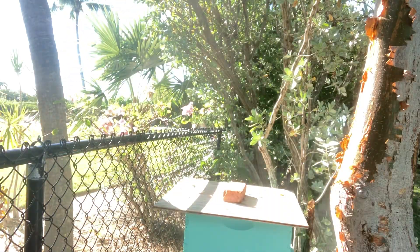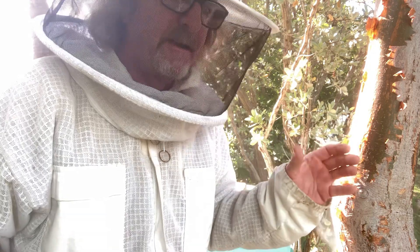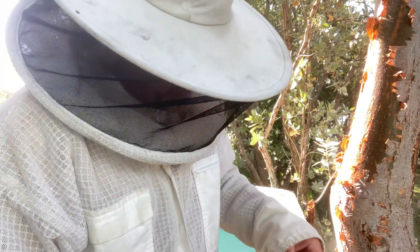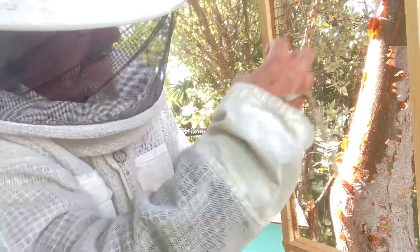What we're going to attempt to do today is — the bees that I caught, most of them were caught on top bar. Top bar, just in case you don't know, is essentially just this bar with a strip right there, and then they can build a comb on it, but there's none of this frame.